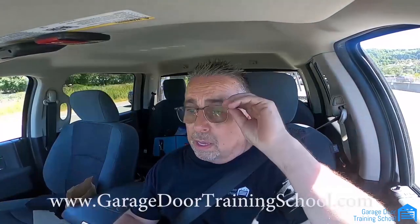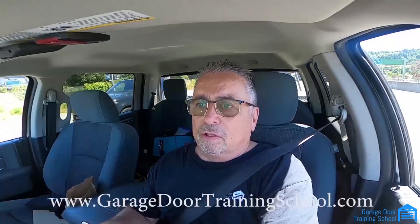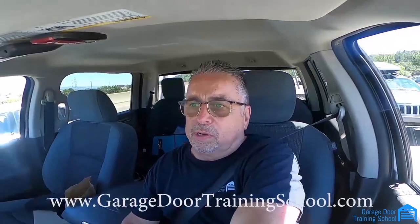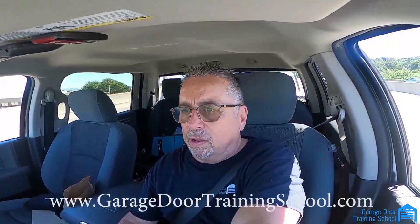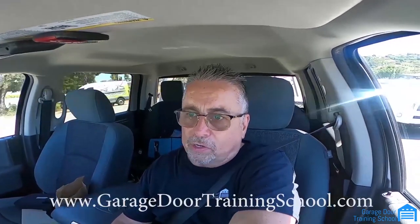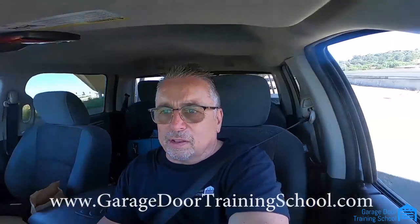Even existing garage door people take our course to learn tricks they didn't know. At $1,499 that's really nothing once you start making the money. I know some people don't have it, but do whatever you can to get it — you'll have a different attitude once you're signed up. At www.garagedoortrainingschool.com you'll get access to price sheets you can laminate for about $2.50 that look like an official price sheet. A lot of times the extras you sell — like keypads and remotes — cover the cost of all the parts, so what you charge for the labor is all clear.